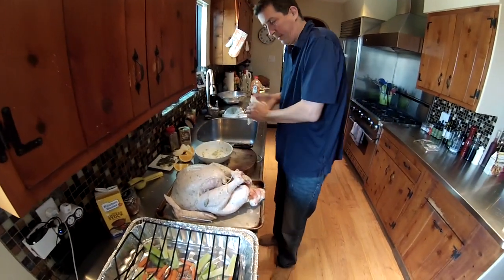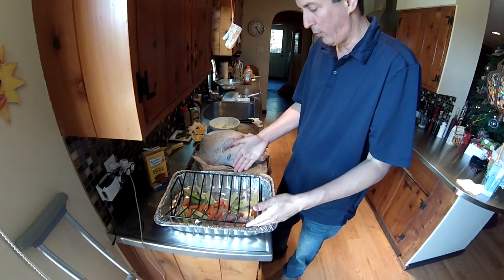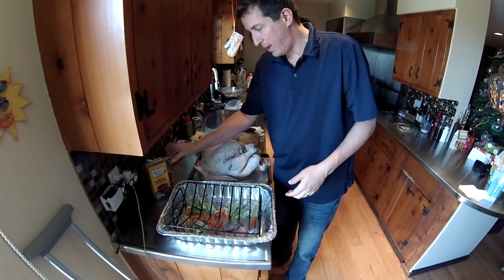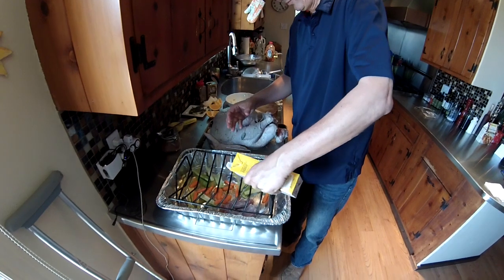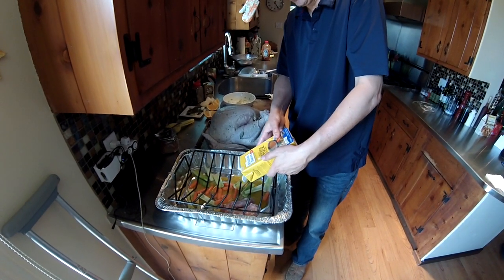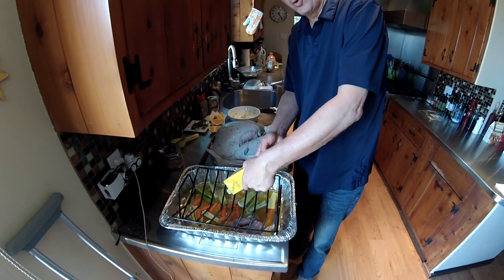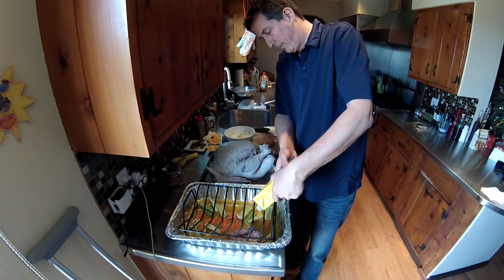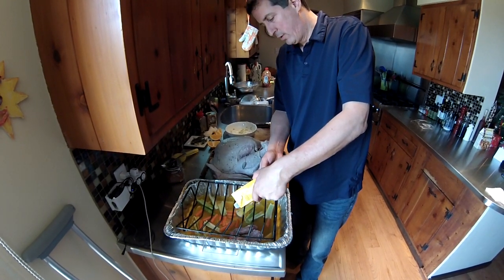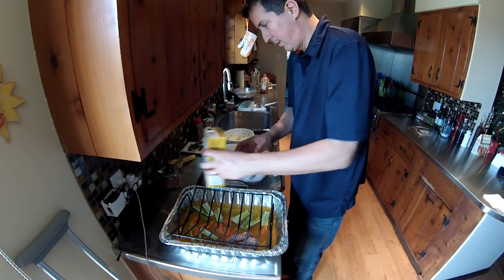We have a disposable aluminum roasting pan with a roasting rack inside. In the pan goes the neck from the turkey, celery, carrots, and we're going to add some broth. My wife prefers Kitchen Basics original chicken stock. The stock will add moisture while the turkey is cooking on the grill and create a nice base for your gravy later.